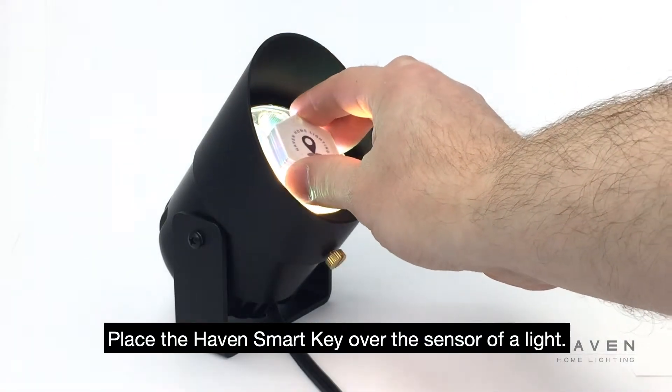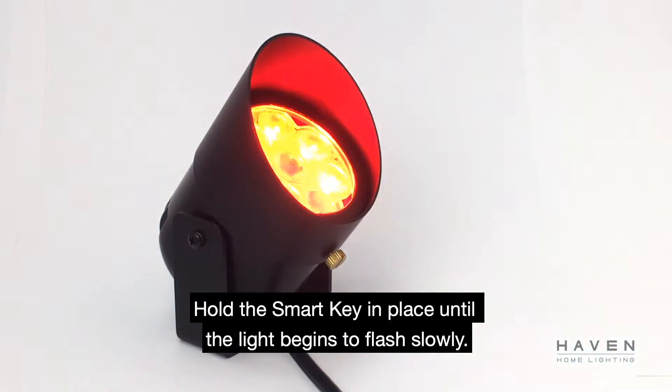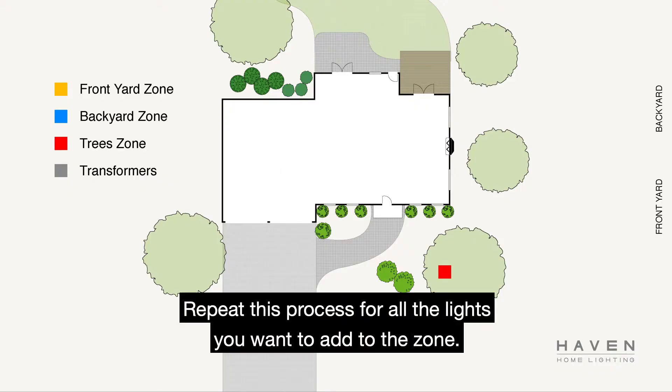Place the Haven smart key over the sensor of a light. You can reference your instruction guide for placement. Hold the smart key in place until the light begins to flash slowly. The light will continue to flash indicating that it is in learn mode. The lights will remain in learn mode for 20 minutes. Repeat this process for all the lights you want to add to the zone.